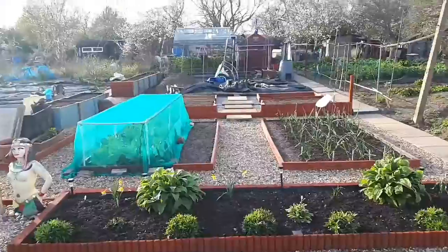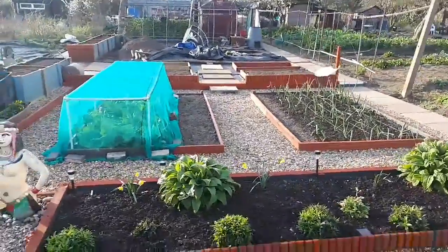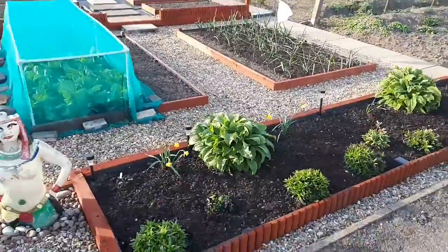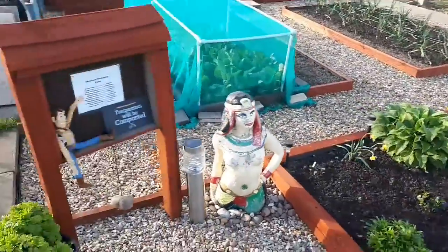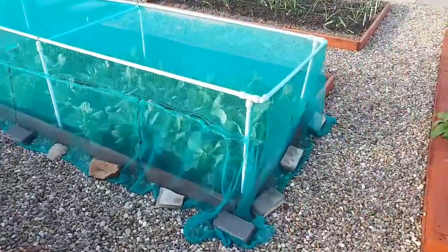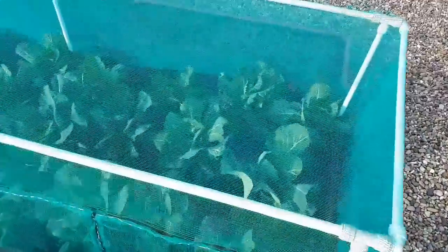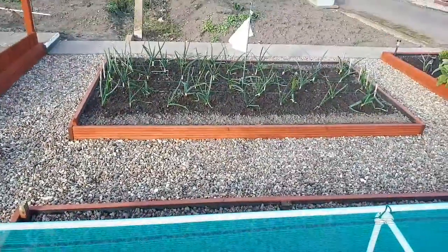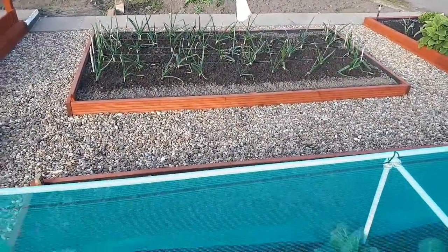Hello fellow YouTubers and subscribers. Thought I'd nip down again today to update you guys on the raised bed situation and give everything a good water. These are my cabbage at the moment — looking really well. I've got my onions too, so I'm not doing too bad.